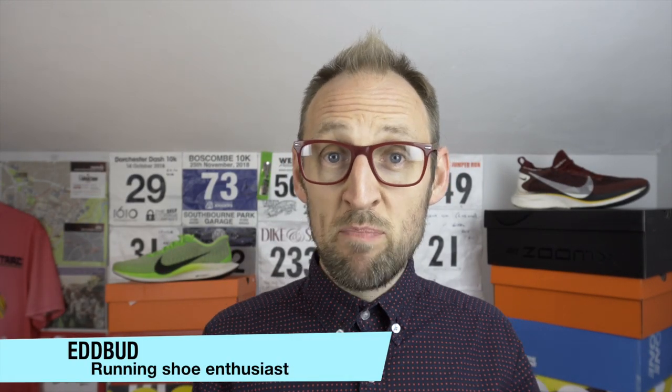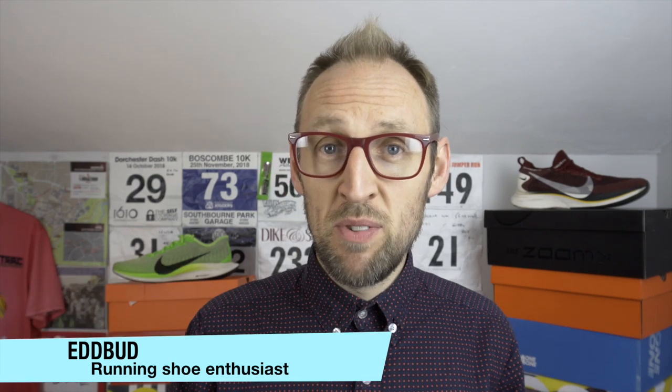Hey guys, Ed Budd here. Welcome to my channel. If you haven't been here before or it's the first time you've landed here, I specialise in shoe and running gear reviews. I'm a non-elite runner from the south west of England in the UK. Please consider hitting that subscribe button. There's lots of videos sectioned into playlists — running content, shoe and running gear reviews. So enjoy your time here.